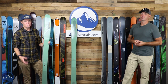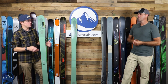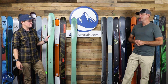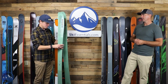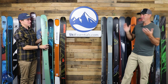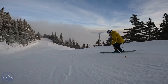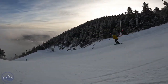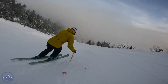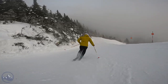It definitely floats beyond its width. It's also a little quicker — especially comparing it to the QST 98, this is quicker edge to edge. In tight trees or a narrow shoot, you'll get quicker turns, and sometimes a tiny bit of quickness goes a long way. After reviewing hundreds of skis, I still settle on this one as just being really, really fun. Not as many people will buy this as they should. If ski companies all got together and said we're making one ski you have to buy, this would be one of the top choices.